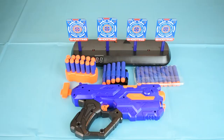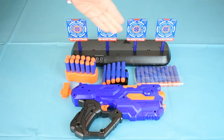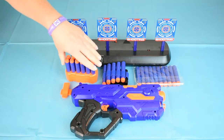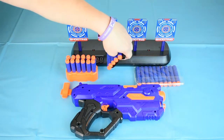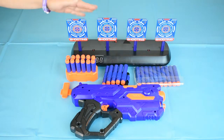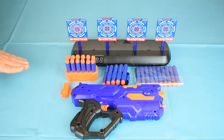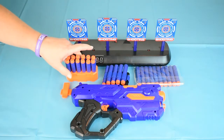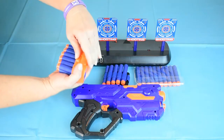Inside we have the gun along with 30 foam darts, a storage case that holds 12 darts, and a Velcro wristband that will hold an additional 8 darts. There's also the electronic target and a mini screwdriver to make battery installation simple. The storage case can mount either on top of the gun, or use the clip and you can convert it to wearing on your hip.